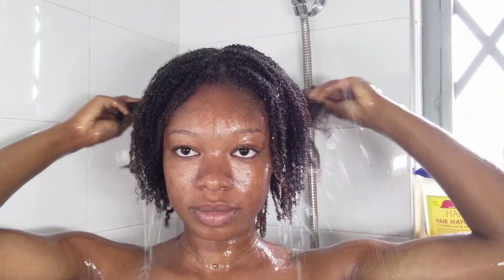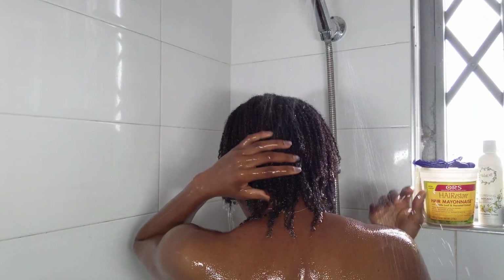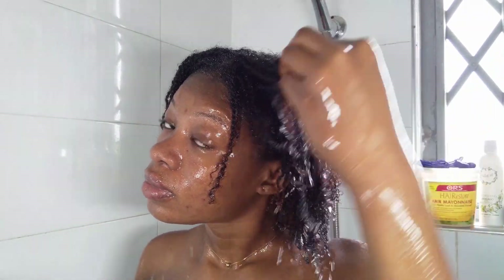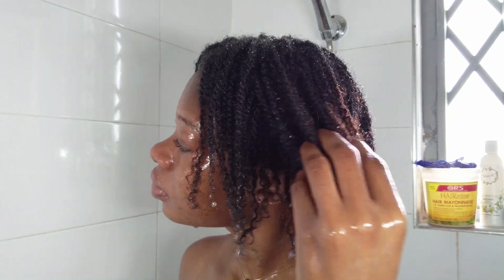After that I go in with my shampoo and start to wash my hair. Whether I'm in twists or not, I make sure my hair is fully saturated with water. As you can see here, every single part of my hair has water.